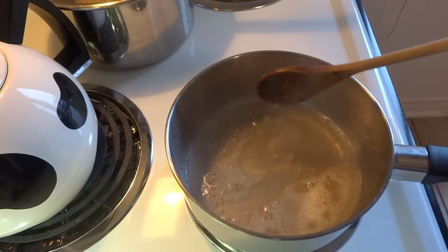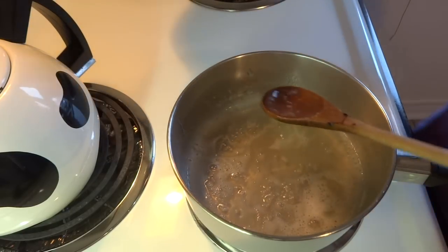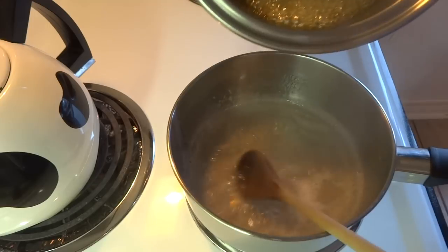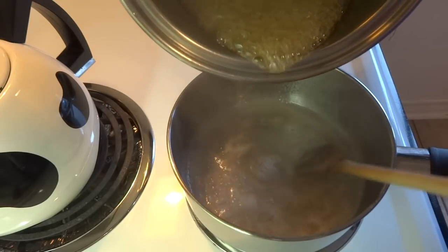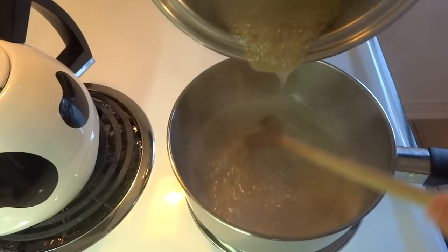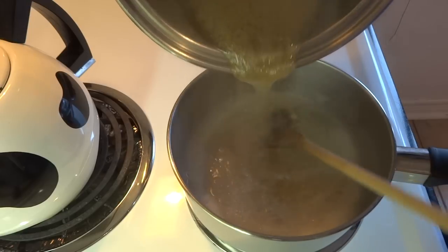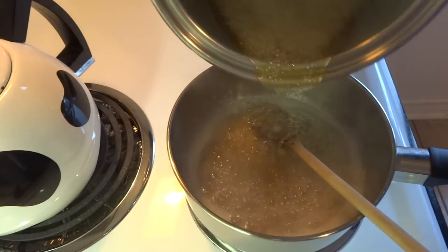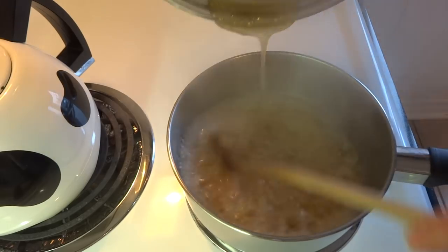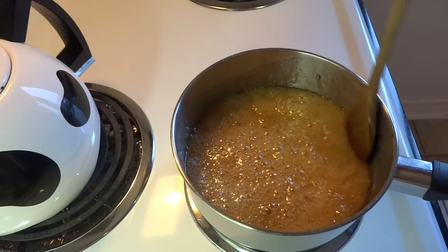Now you're going to take that corn syrup and sugar mixture and pour it into your fruit pectin and water mixture, but do it very slowly. Drizzle the sugar and corn syrup mixture into the water and pectin mixture slowly, stirring constantly until it's completely combined. Once combined, turn the heat back on, bring it to a boil, and cook it for an additional minute.